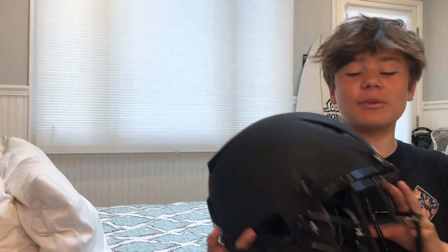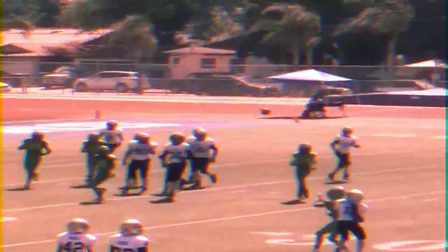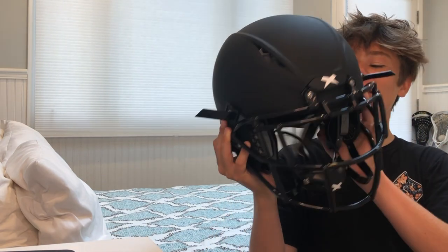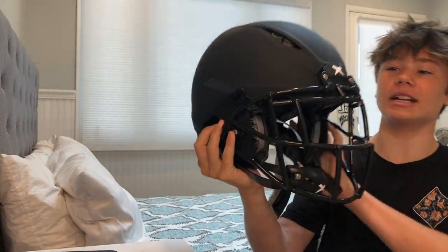Stay tuned because we're going to be doing a full review of the Zenith Shadow XR Football Helmet. What's going on guys? Jaboy here and today we have finally got another football helmet review. Today we have in the house the Zenith Shadow XR right here.